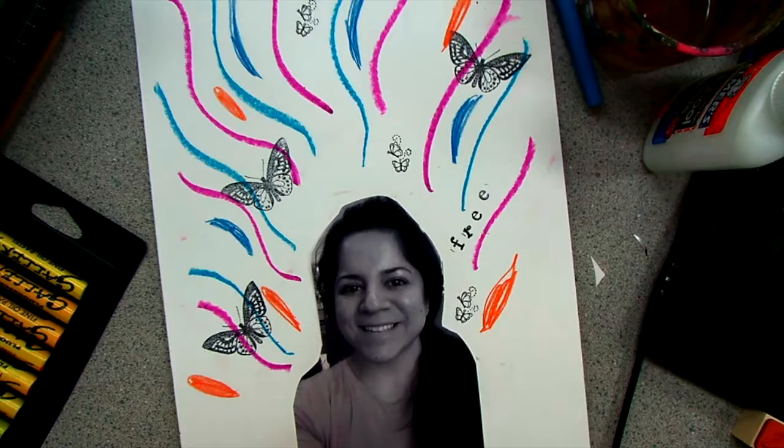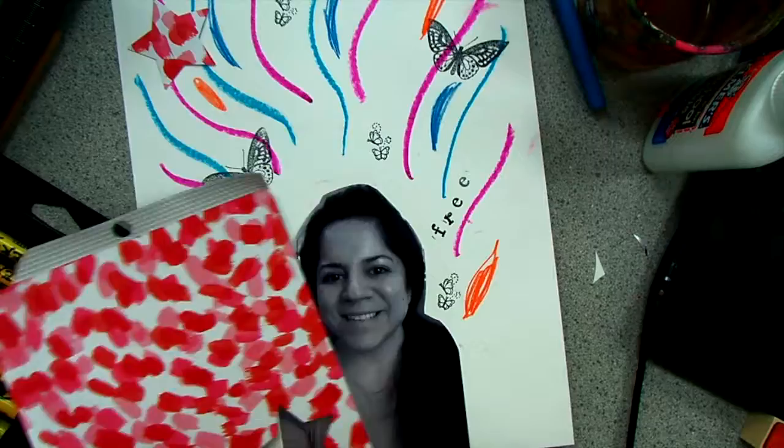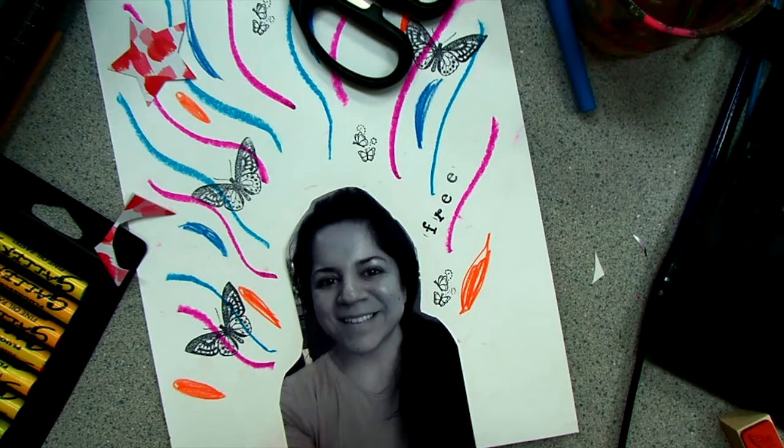Remember your collage is very personal to you — it's really what you enjoy. Choose colors and shapes that you are drawn to. Enjoy!